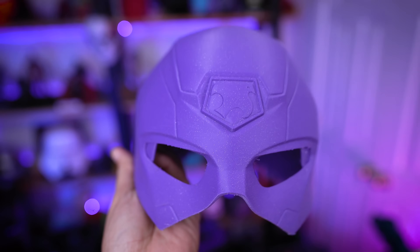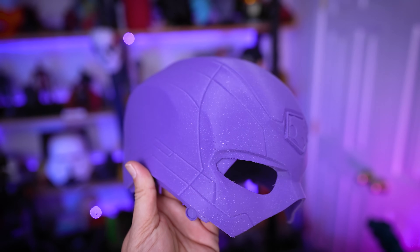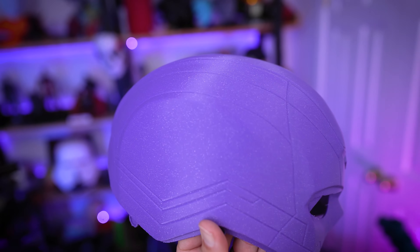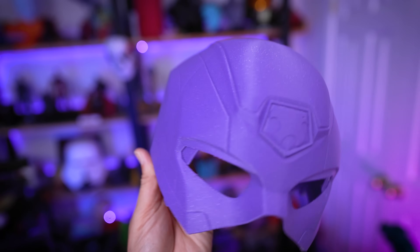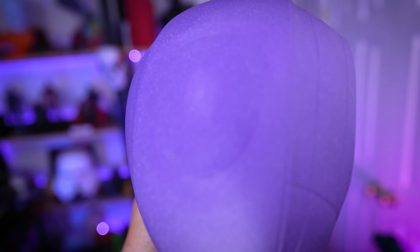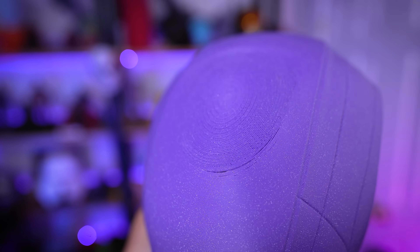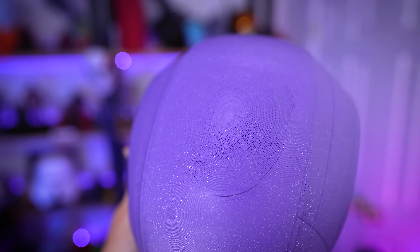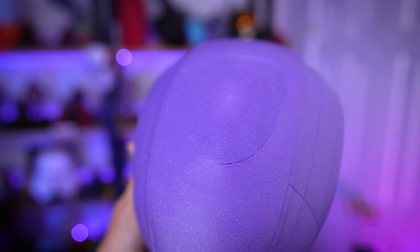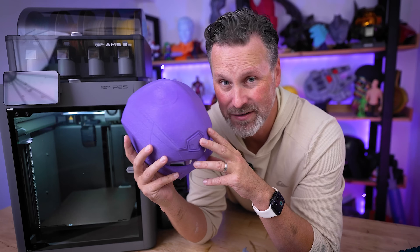One call-out: on the top left-hand side towards the fan, there are some seams on the very top where it did not print correctly. Why that happened I honestly have no idea, but it's a very similar issue I'm going to bring up in just a second.